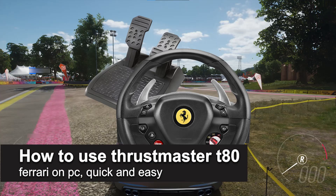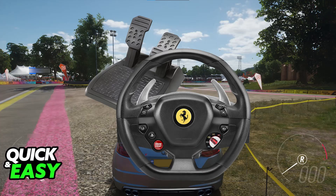In this video I'm going to teach you how to use the Thrustmaster T80 on your PC. I'm going to give you easy to follow instructions on how to properly connect the Thrustmaster T80 and any model that you have to your PC.